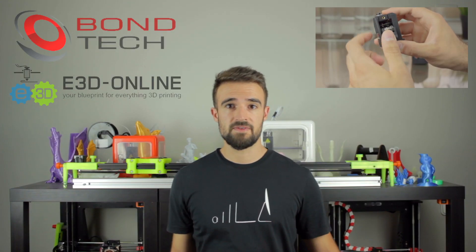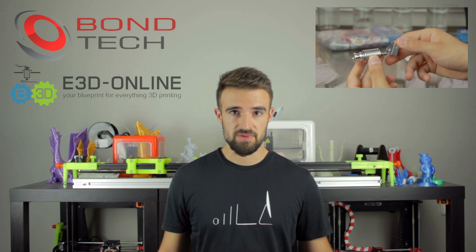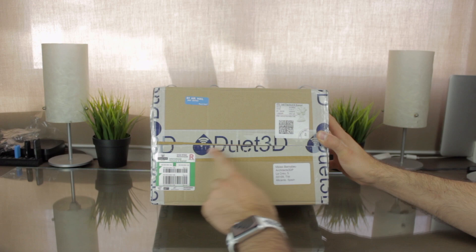In the last video we unboxed some of the necessary components to build the two independent extruders of the Architects 3DP Mega, and very soon I'm going to publish the video with their assembly that I've been already prototyping and building. To build those extruders I'm working with the best companies in this field, and today I'm going to unbox some more components, not only to build the extruders, but also to control the whole 3D printer. The components I'm going to unbox today are inside this box right here, and come directly from Duet 3D.